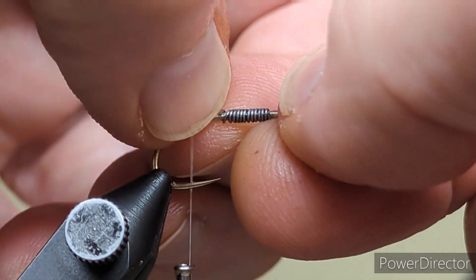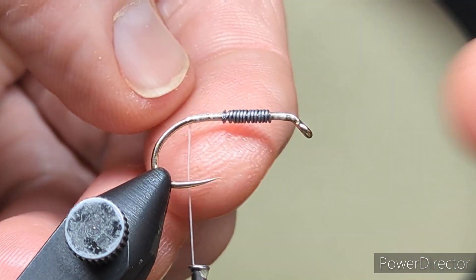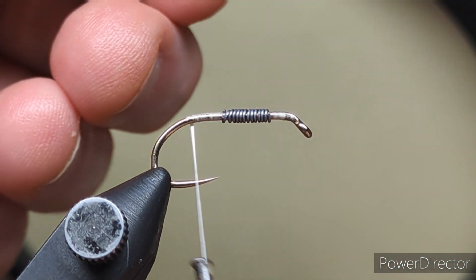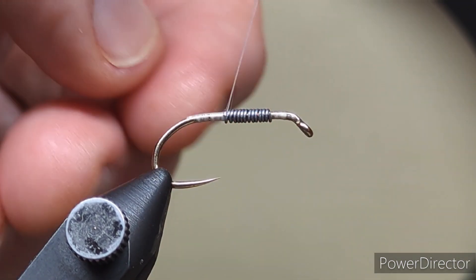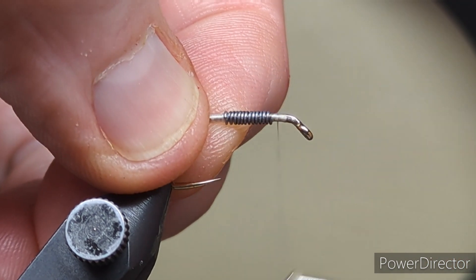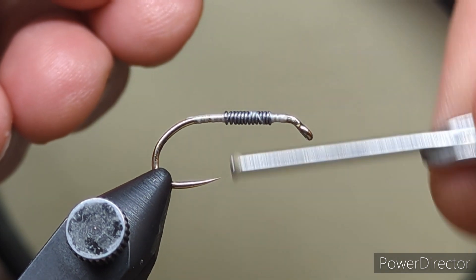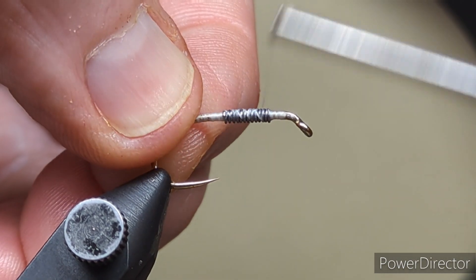Now that's enough for me. I have fished these already and I've fished them with less than 12 and more than 12 and for me this was the sink rate that suited the way I fish. If you fish it and it's not sinking fast enough, throw on another couple of turns. But I find that 12 wraps of lead was sufficient for the sink rate that I wanted.